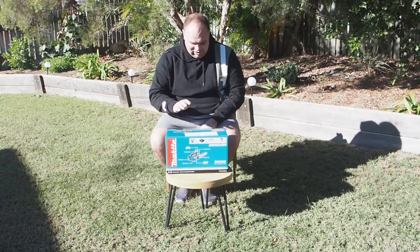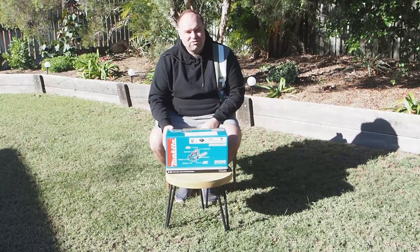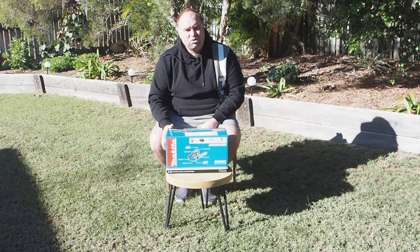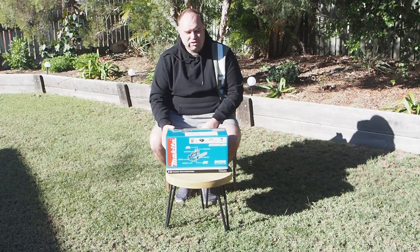Hi guys, how are we today? I've got here a new little Makita 18 volt chainsaw that I've just purchased. I got this one for just little jobs around the house and also for when I go camping. I wanted a really light, compact chainsaw for doing that.